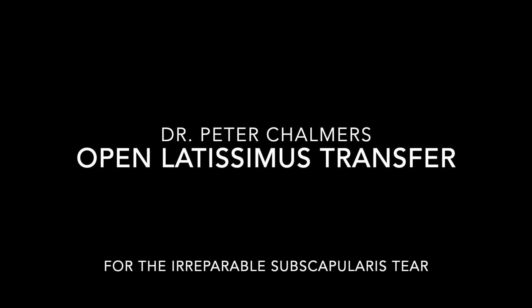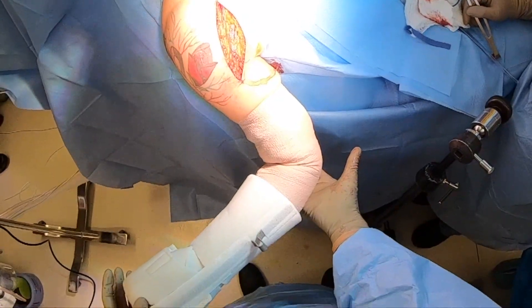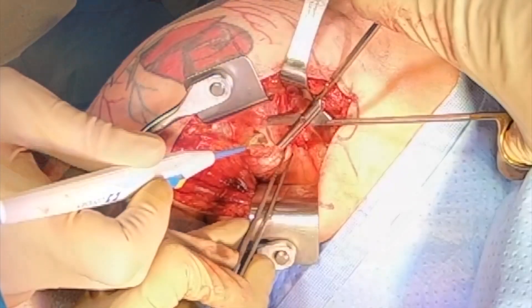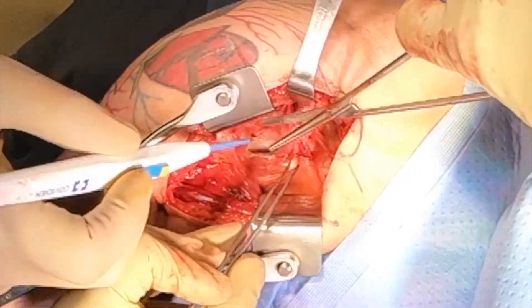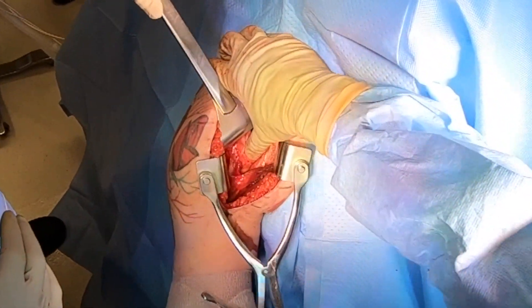Welcome to this video on how to perform a latissimus transfer for a patient with an irreparable subscapularis tear. The procedure is performed through the deltapectoral exposure with the patient in the beach chair position. You can see the patient has external rotation lag and anterior subluxation.